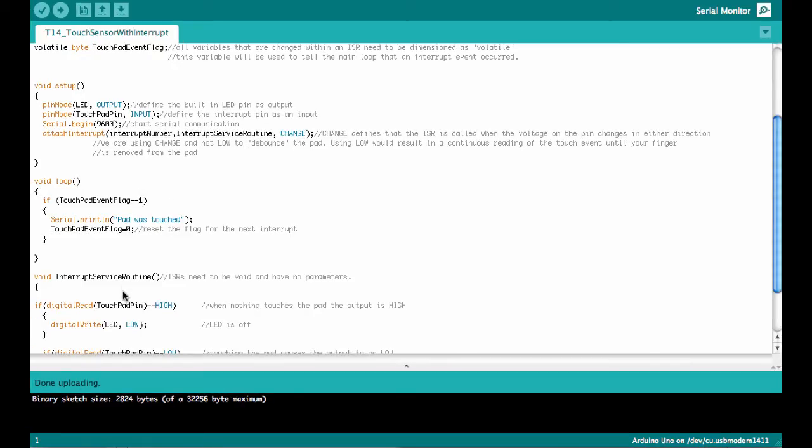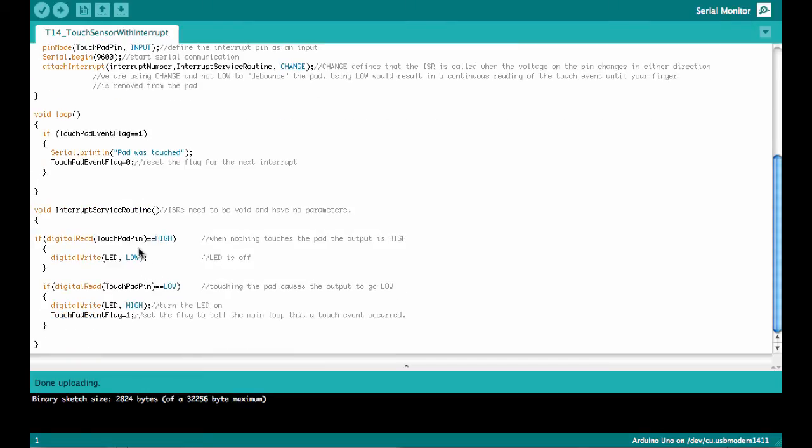Now let's look at the interrupt service routine. We react to two events. One is the touchpad pin going low — the moment when somebody touches the pad — in which case we turn the LED on and set the touchpad event flag to 1. The other event is going from low to high, when the person removes their finger. In that case we turn the LED off. So when the pin changes and we are high after the event, we turn the LED off; if we are low after the event, we turn the LED on and set the touchpad event flag.